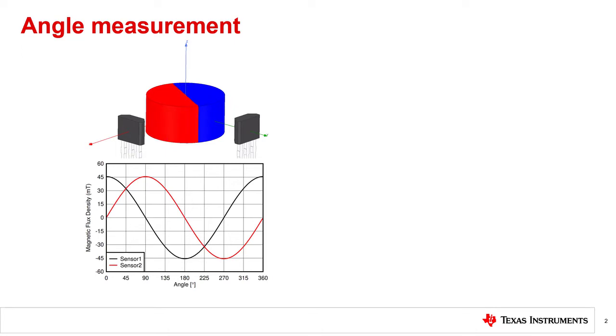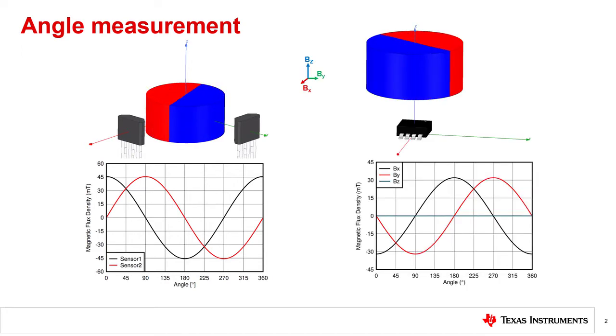Ideally, this should result in the sensor outputs being offset with respect to each other by 90 degrees, as is shown in the bottom left. For a 3D implementation, only one 3D Hall IC is needed, as is shown in the top right. In the picture on the right, the sensor is placed along the axis of rotation, which results in a graph similar to the one in the bottom right.